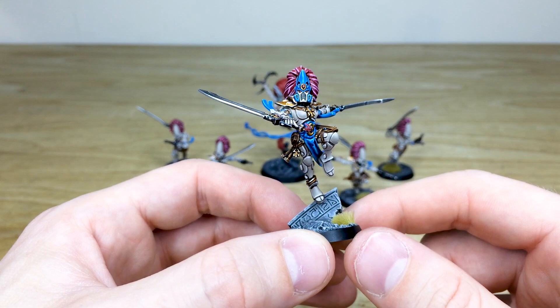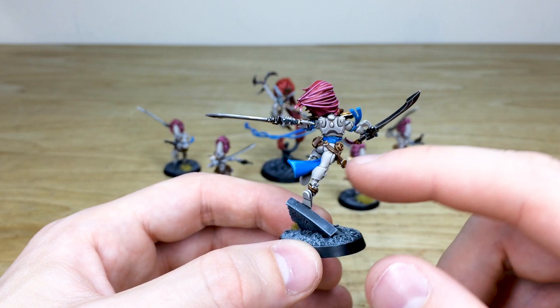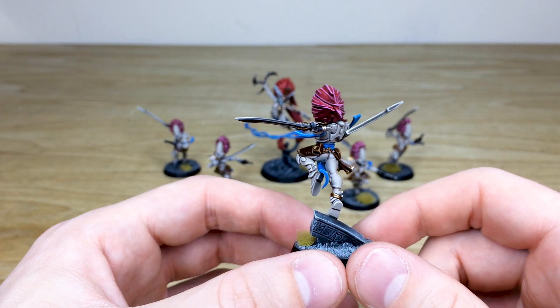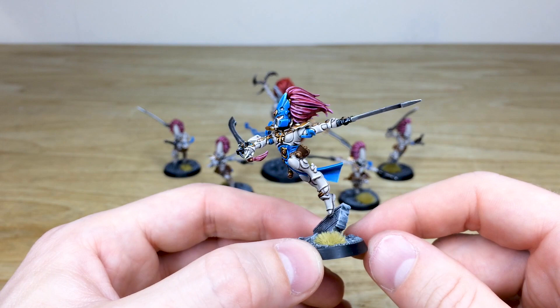Lloyd's done an incredible job on highlighting all the respective areas of armor paneling. The swords have got lovely sharp edge highlights on them, the hair is highlighted throughout, and we've got this really cool ivory suit that she's wearing, plus all the extra details — the tabard, loin cloth, belts, and bits of leather work — all done through nice stages of highlighting. I really love the dynamic pose and the Exarch headdress with the extra details and bigger hair plume behind her.